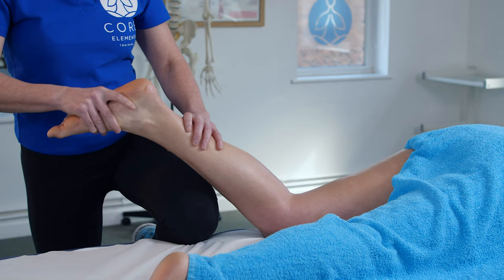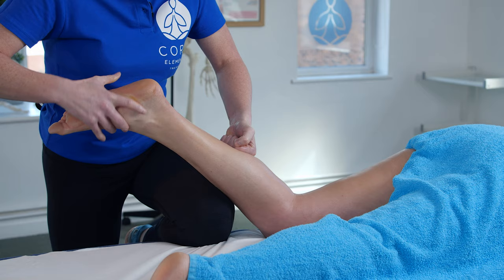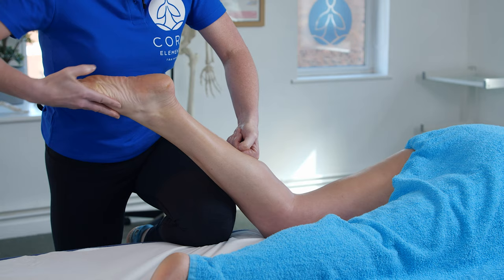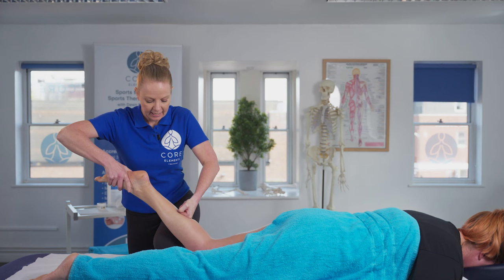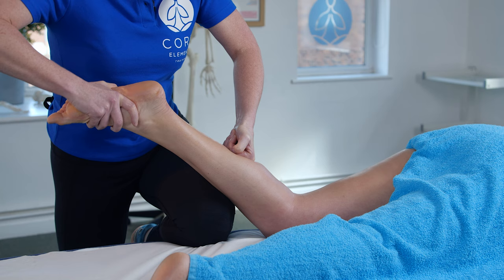One way I can do that is by resting the leg on my leg here. I've identified where the tension is being held, so I'm going to take the client's foot — make sure you've got the weight of the foot and they're not assisting you. So I'm taking the foot into that plantar flex position, now I'm applying the lock. I've got that firm pressure and I'm going to take the foot into a dorsiflex position, then come back and stretch.